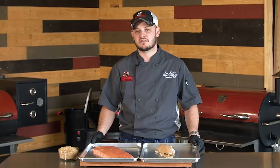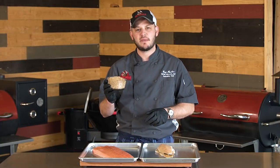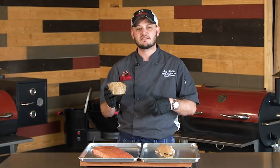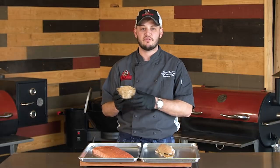First and foremost, we're going to go ahead and cure this salmon for a couple hours. We'll give you the recipe at the end, but this is basically my bacon cure. I've got some ground fennel, some salt, some pepper, some sugar — a little bit of spices. I think it goes great with fish.